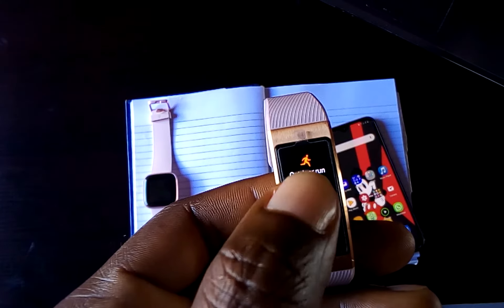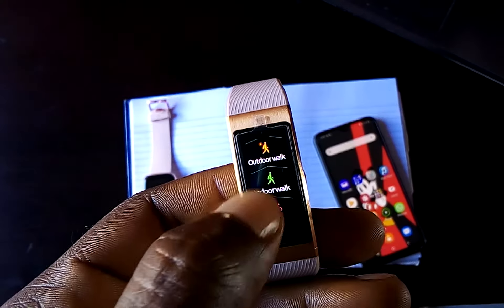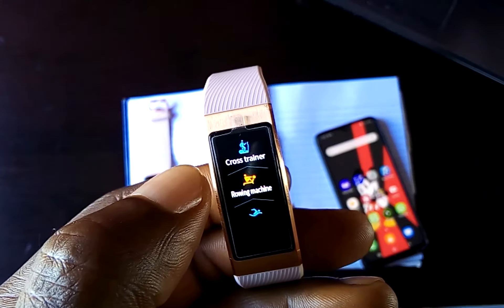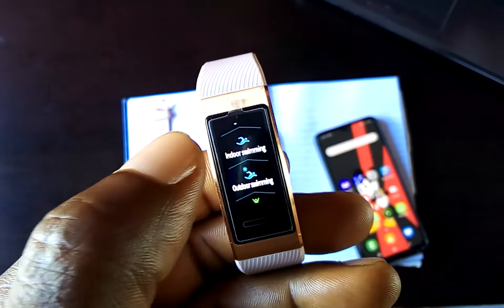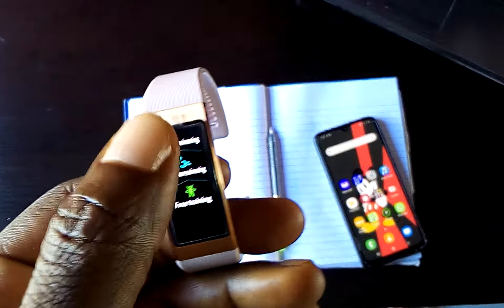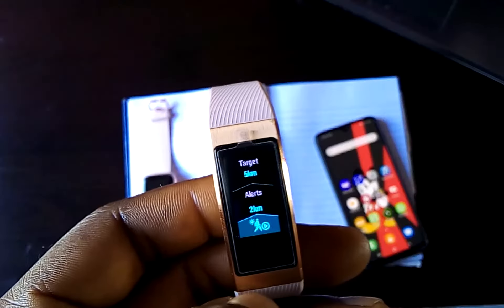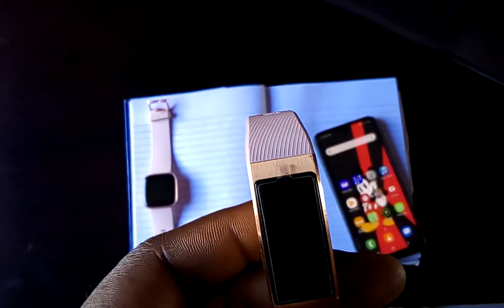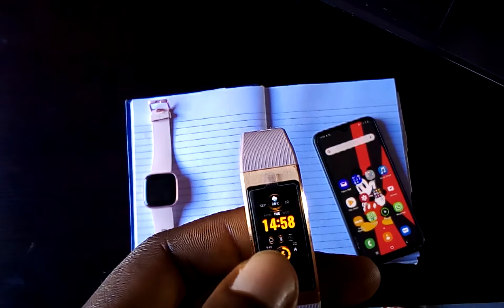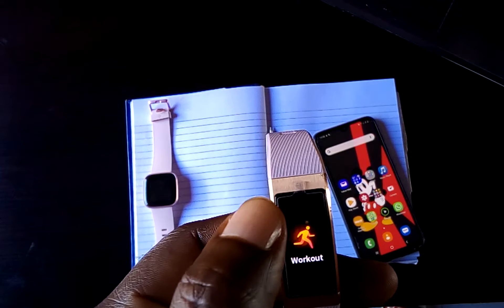The workout modes include outdoor run, indoor run, outdoor walk, indoor walk, outdoor cycle, indoor cycle, cross trainer, rowing machine, indoor swimming, outdoor swimming, and free training — that is 11 workout modes. Once you click on a workout mode, it starts automatically by counting down from 10. This smartband has an inbuilt GPS which automatically tracks your routes and locations.